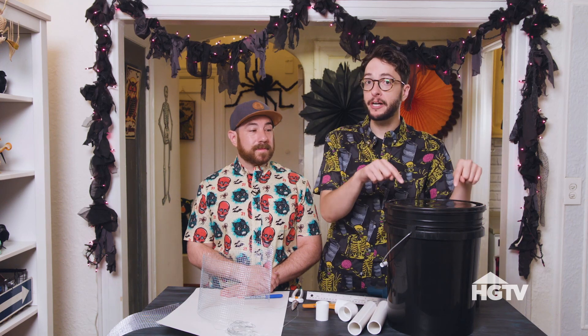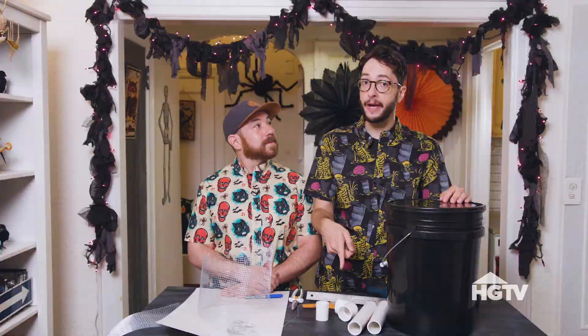We're also going to be making our own fog juice. Let's get started. The reason your fog isn't creeping out is because it's hot, so it just disperses into the air. We want to cool it down by making a fog chiller. All you need is a bucket and some PVC pipe.